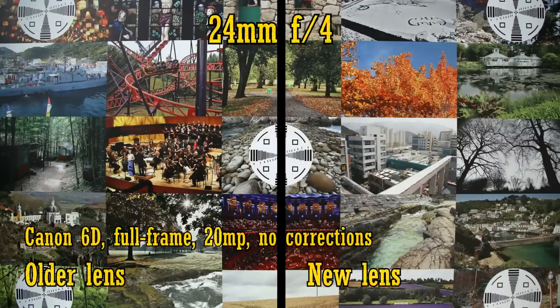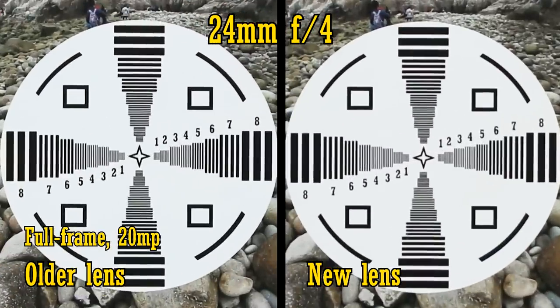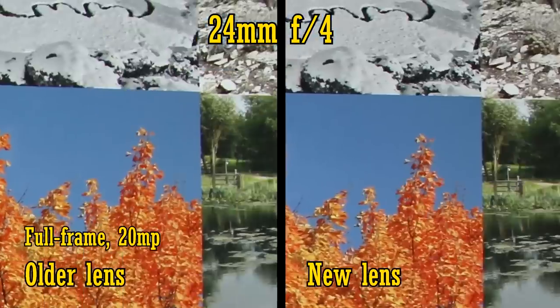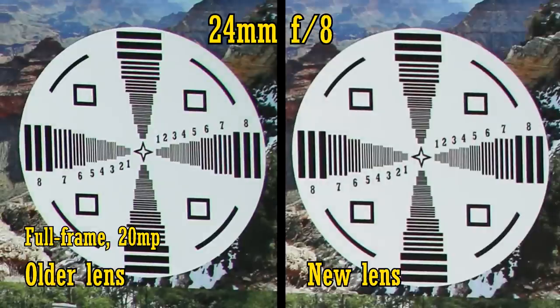Let's see about image quality now on a full frame camera — my trusty old 20 megapixel Canon 6D. For these tests, I've turned off all the in-camera corrections. In terms of sharpness, the two lenses seem to play a cat and mouse game. I found the original lens to be a bit sharper at 24mm from f4, and even when stopped down to f8. Chromatic aberration levels are about the same.